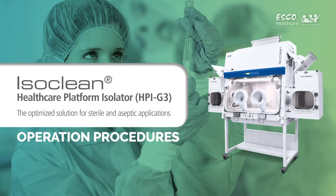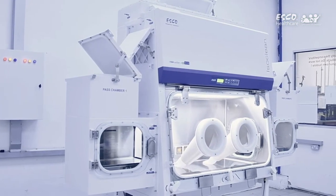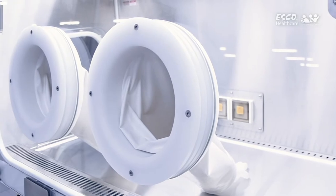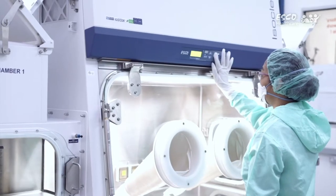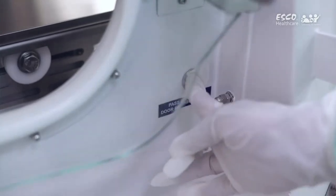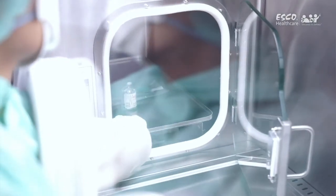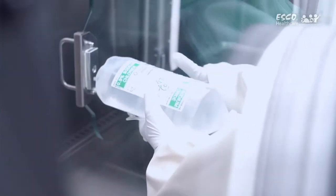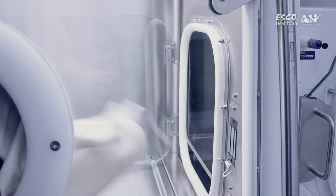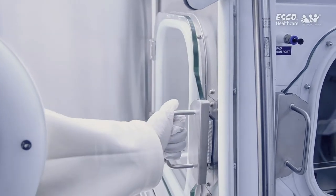The IsoClean Healthcare Platform Isolator is the optimized solution for sterile and aseptic applications. This is a short demonstration on how to properly use the IsoClean Healthcare Platform Isolator. This video also provides additional information on the recommended work practices to help users achieve the best performance and protection from the HPI unit.